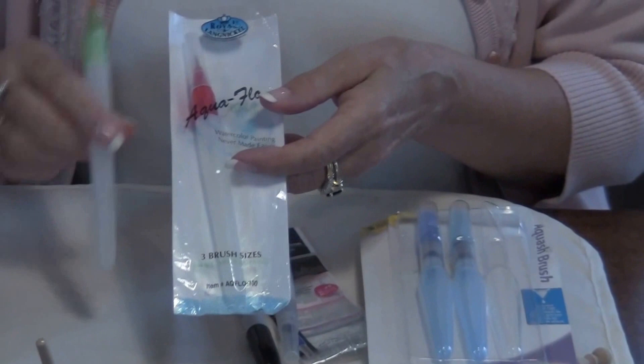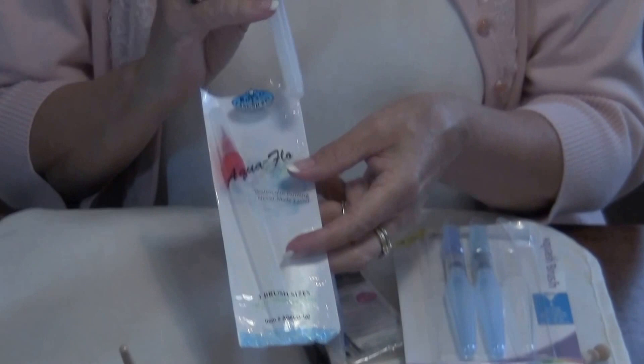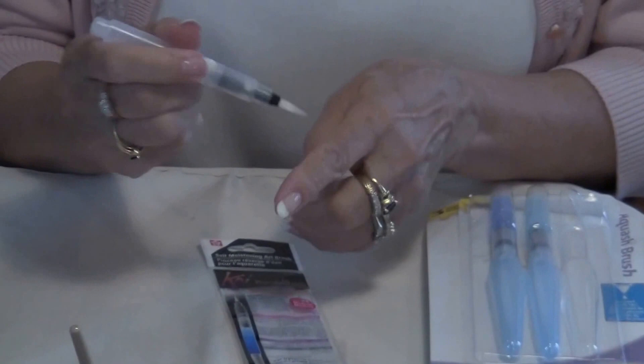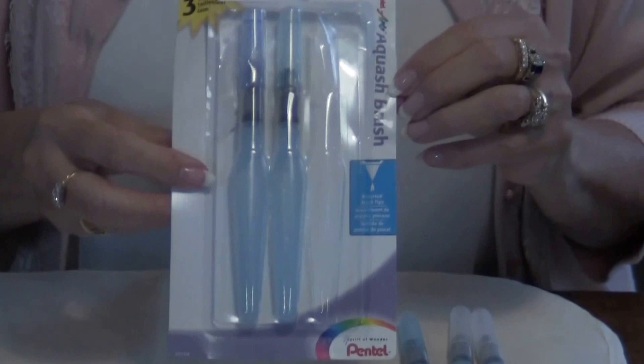The next brush is the Aquaflow, and they have multiple sizes. The brush is nice but the plastic is a little harder to squeeze, which is why I don't actually use it. The other brush is the Koi, which is also a nice brush — the plastic is still a little firm and it has a nice brush on the end, but I feel like it's a little short in my hand, so I don't really use this one either.